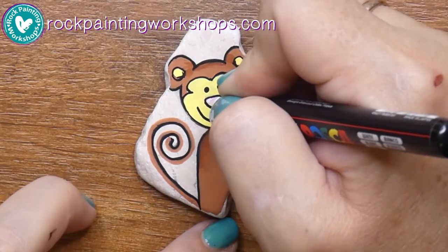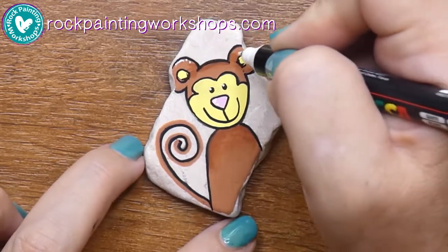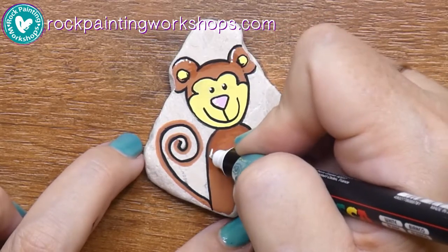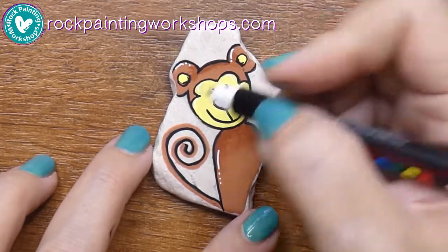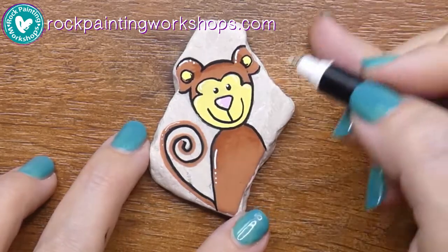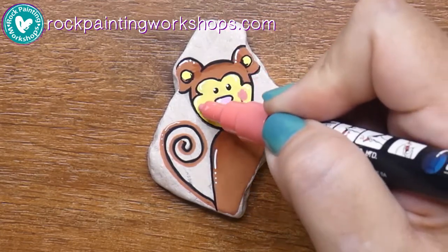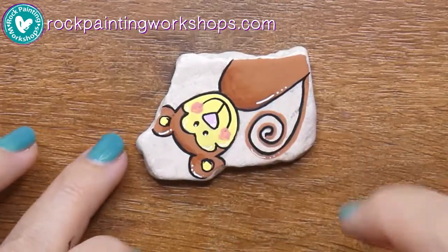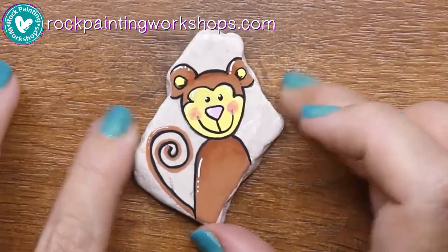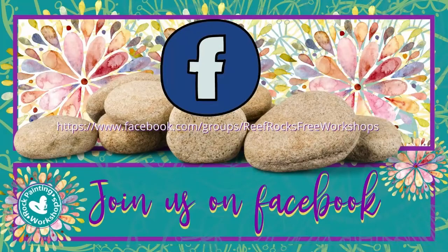Now take your white pen and add little dots into his eyes — these are highlights wherever you think the light is going to hit the monkey. Throw in a few white dots and dashes; this gives a little bit of light reflection and adds interest. Then use the coral pen for his cheeks — pop the colour on while it's wet, quickly dab up and down, and it gives a washy look rather than a solid look. And he's done! Come share your cute little monkeys on Facebook in our group Reef Rocks Free Workshops!